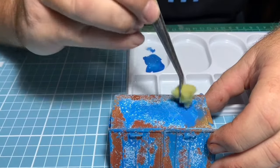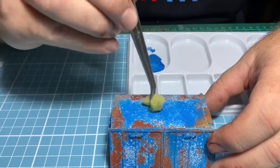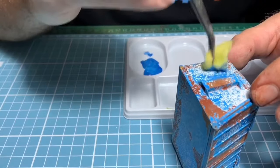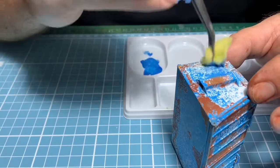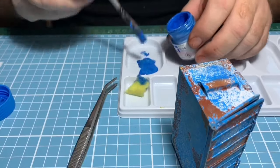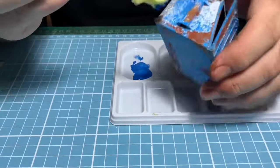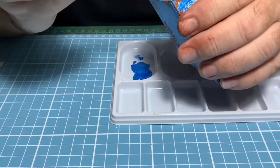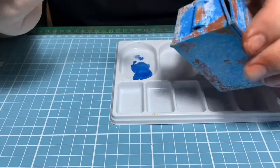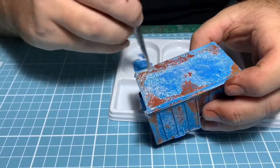With the sponge you don't get a defined line, and it simulates the rust and chipped paint a bit better. You can do this technique for all of it including just adding rust to the model, but I just wanted to do rust on this one — it makes the paint look a bit thicker and like it's actually been chipped off better. Just going around the whole model — bear with me, I'm filming with my phone.